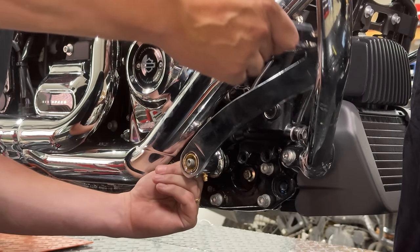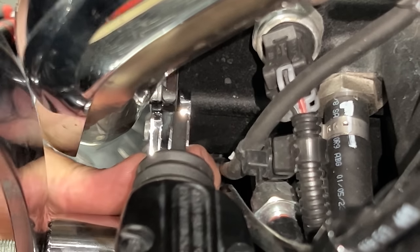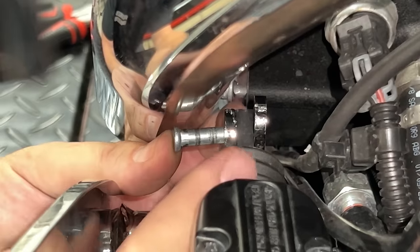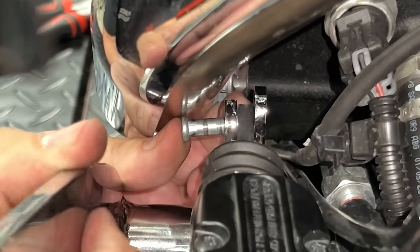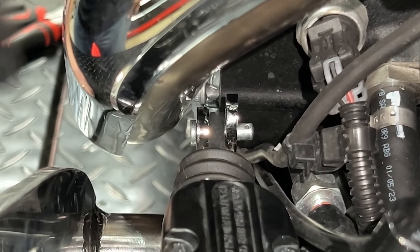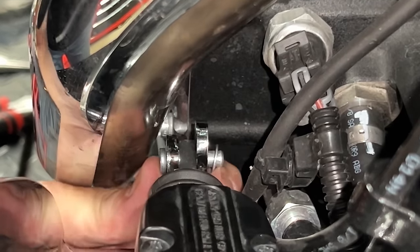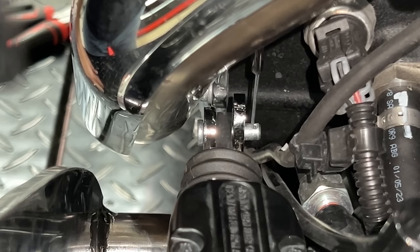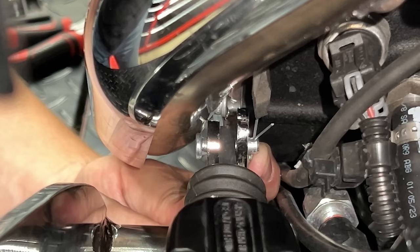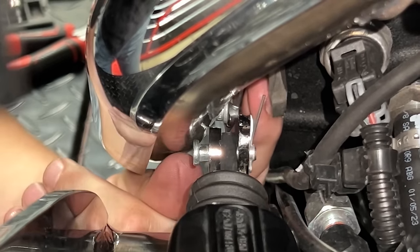The brake pedal has two cheek plates and a shaft coming off the rear of the brake cylinder that has to be lined up in between them — that's where the pin goes through. Move things around until you get them lined up, then push the pin through. Once the pin is through, make sure you reuse the washer before putting the cotter pin through. Use forceps to get the cotter pin in, spin it to a position where you can get pliers on it, and bend the ears back so it won't come out.